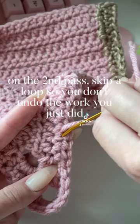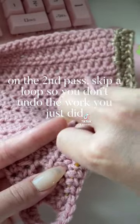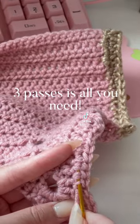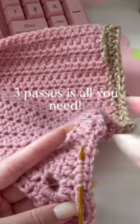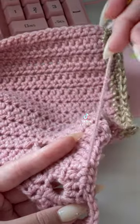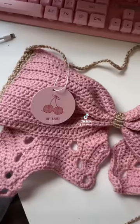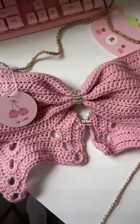On my second pass, I make sure I skip a loop so I'm not undoing the work that I just did. The magic number is three — three passes is literally all you need and nothing should unravel. This is super easy and effortless, and it looks seamless from the front.